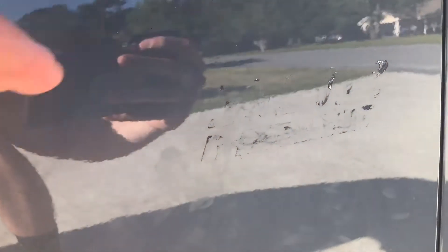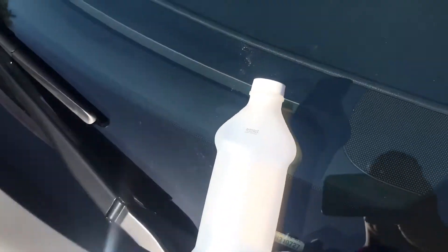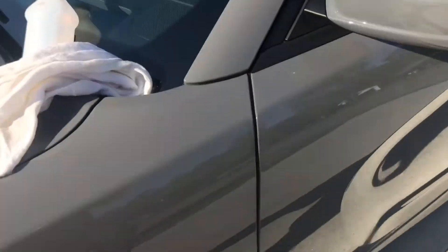Alright guys, I don't know if you can see but the badges are off. You can still see a little line, but we're gonna use masking tape so you can measure it out evenly. Then we're gonna use some alcohol and a rag to clean the rest off, and then on to the next step.